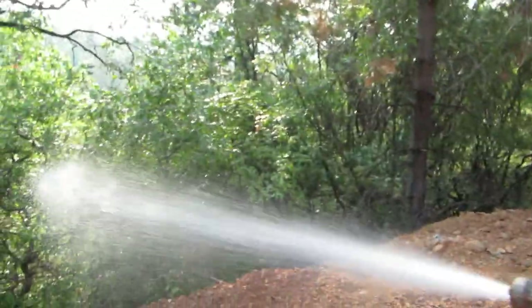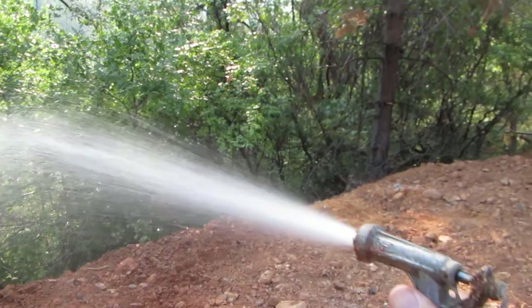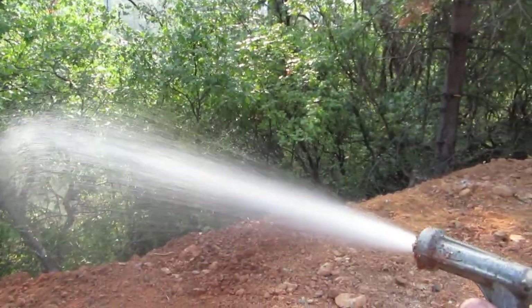There you go, Russ. Delicious water — I tasted it. It tastes like an old hose. I think that's because it's going through an old hose.